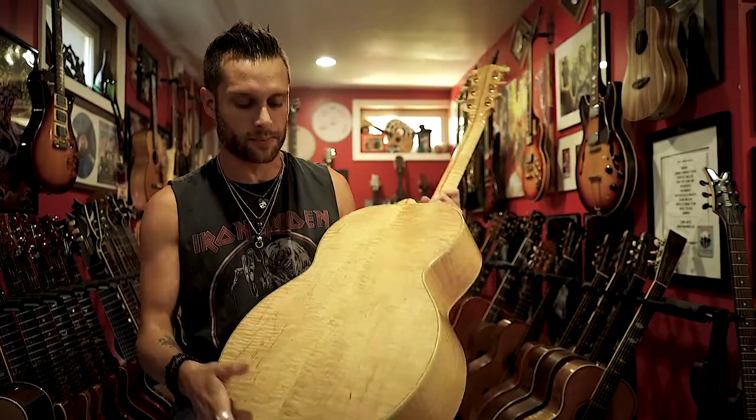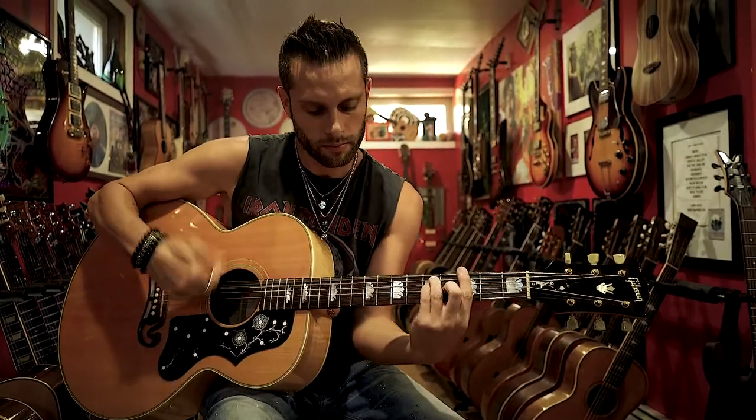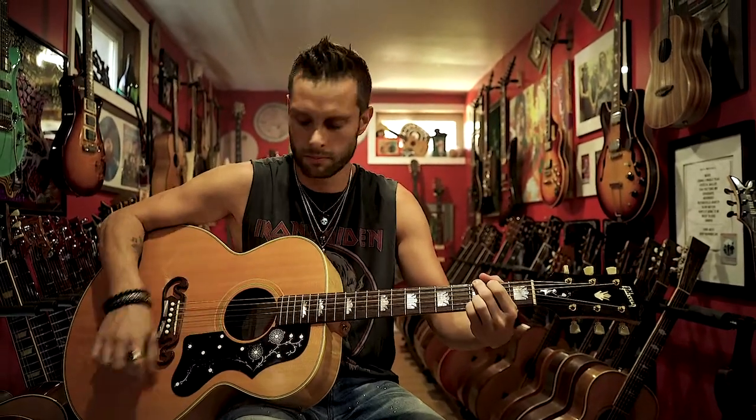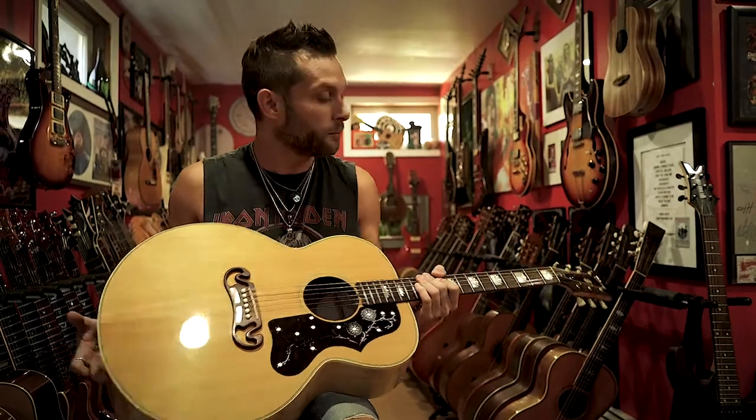I have plenty of guitars with nicer backs, but not Gibsons. For my friend's wedding, Nuno played a song and I was supposed to provide the guitar. I gave him the Gibson — the first thing he said was, oh, Gibson. But then he played it and it sounded awesome. It was one of the best versions of More Than Words I'd ever heard.